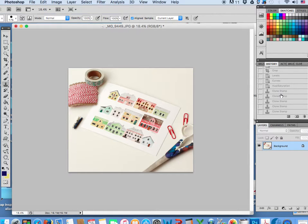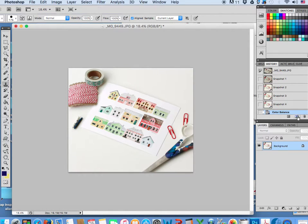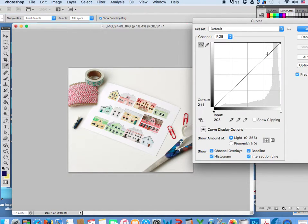All right, so that's where we're working at right now. It's looking a little bit too yellow again, so control B. Let's take down the yellow a little bit. Maybe take down the red a little bit — not too much, maybe the red in the mid-tones. I think that looks pretty good.